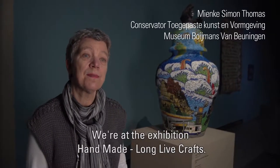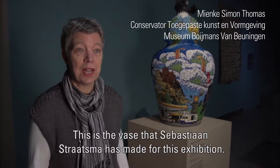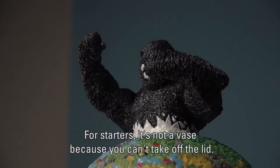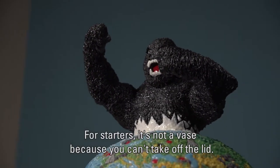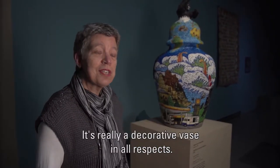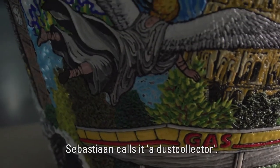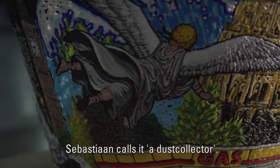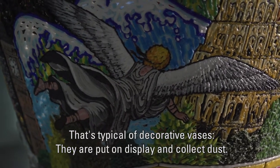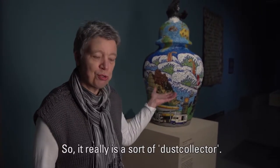We are at the handmade exhibition of a long-lived craft. I am here for the vase that Sebastian Straatsma made for this exhibition. It is actually not a functional vase, because it cannot hold anything — it is in all ways a decorative vase. Sebastian has also called it a dust collector. That is somewhat of a characteristic of a decorative vase: you put it on the shelf and it just collects dust. So it is actually a waste.